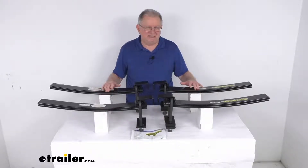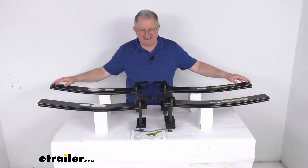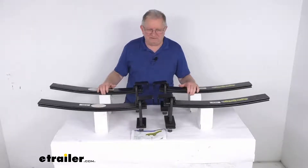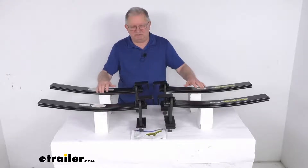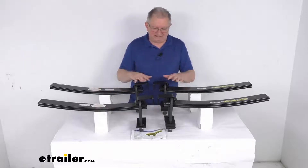These do help extend the life of your brakes, your tires, and your factory suspension, and they are made in the USA. The weight capacity is 4,400 pounds. One thing to remember: these Super Springs will not increase your vehicle's weight carrying capacity.